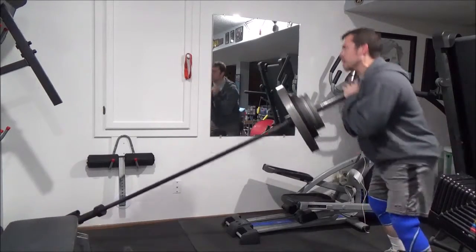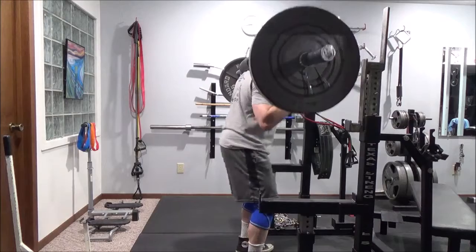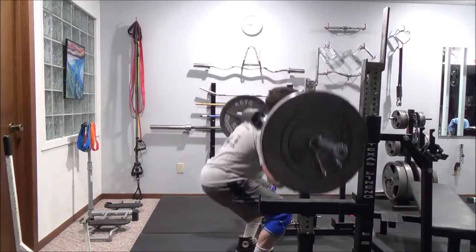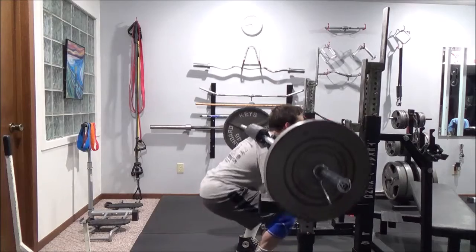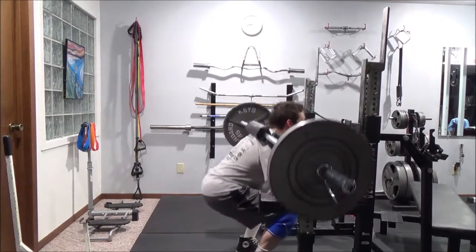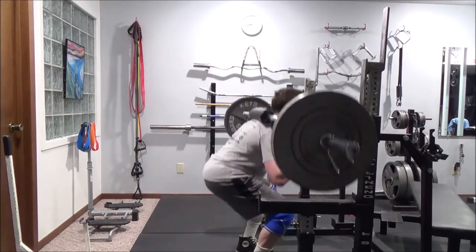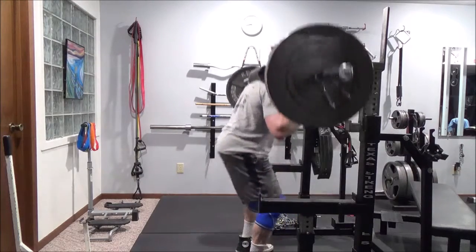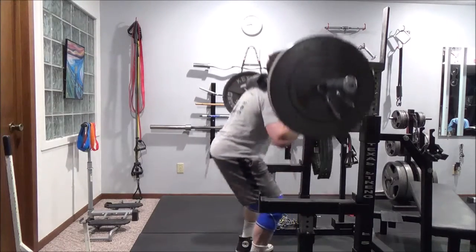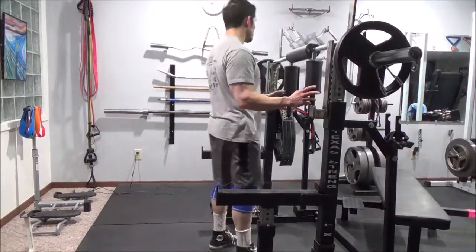Another big part of this training block is sleep. I've really been focused on getting enough sleep, and it's a game changer. For me, seven and a half hours is ideal — the perfect scenario is waking up right before my alarm, which tells me I'm well rested. I track it on a daily basis and give myself a point when I hit that sleep. For me the minimum is seven hours.